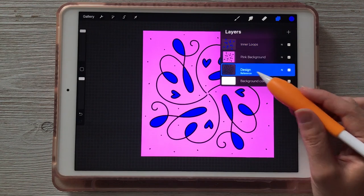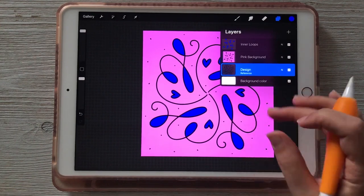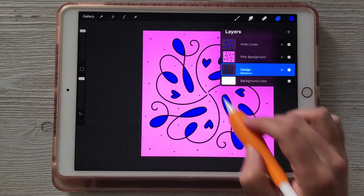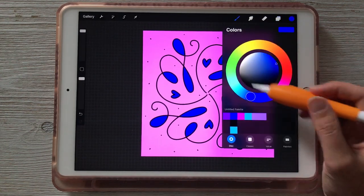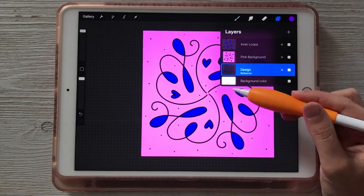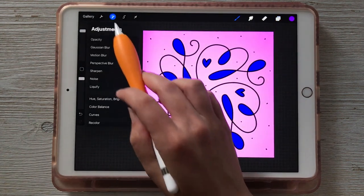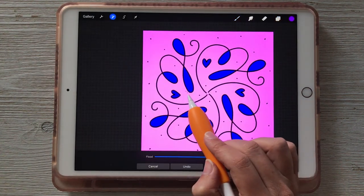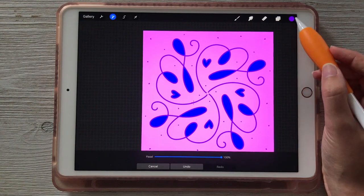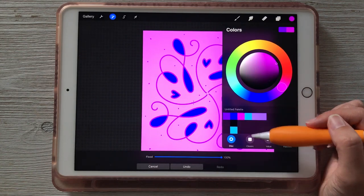You can also use Color Drop or Recolor on the design layer itself — to recolor things that aren't contained areas, like lines. So if we wanted to make the design purple instead of black, choose your purple color, then go to Adjustments and choose Recolor. My crosshair is there — I'll drag it over onto a black area and now it turns that purple. I can then change the color up here and it will update wherever the crosshair is located. Let's change it to pink — that looks pretty good.